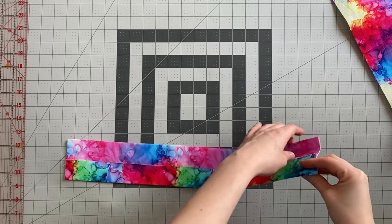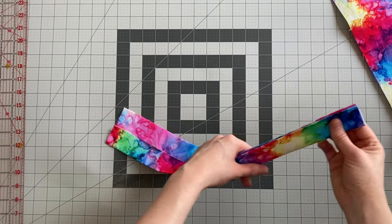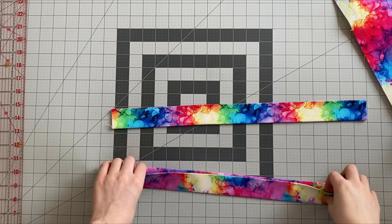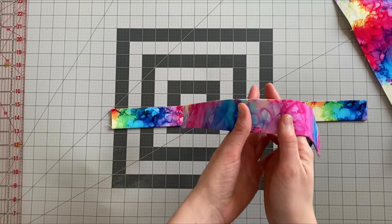Once that's pressed, you then just want to fold it again on that original centre line and give it another press to give it a nice crisp edge. Repeat that so you've got two identical handles. They're going to be four layers thick and you're not going to have any raw edges on the long edges.